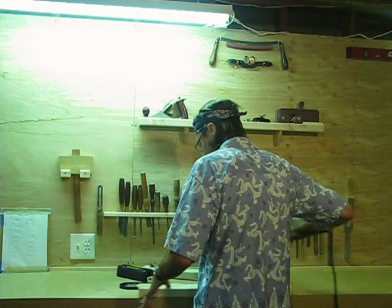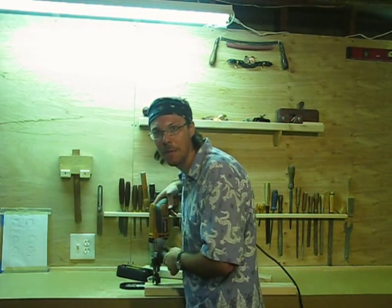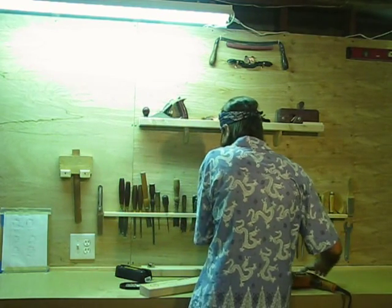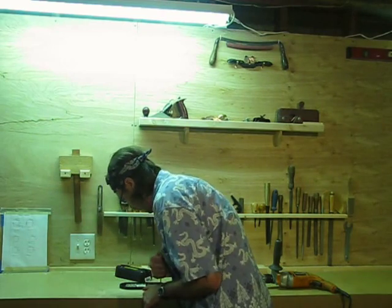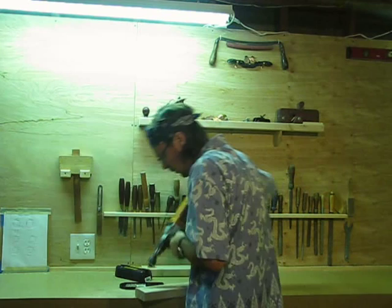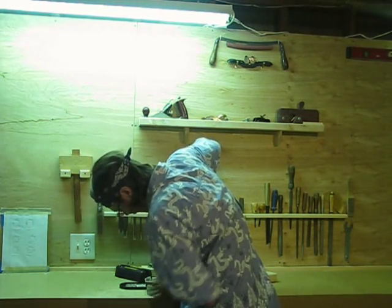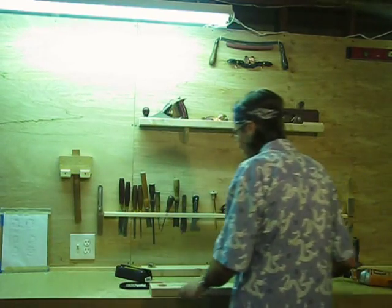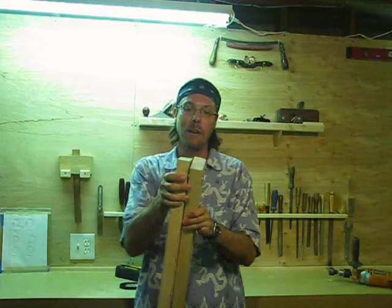Now we just make one more hole in the other piece. I don't know how it keeps switching over to hammer drill. So we have our heavily engineered magnet separation tongs.